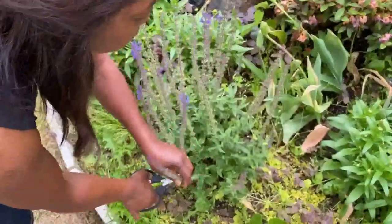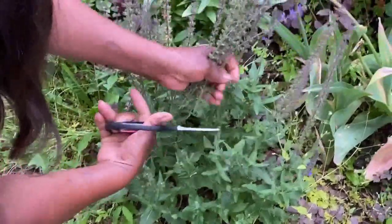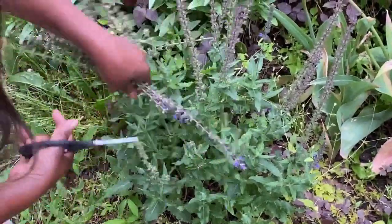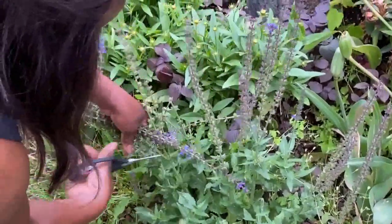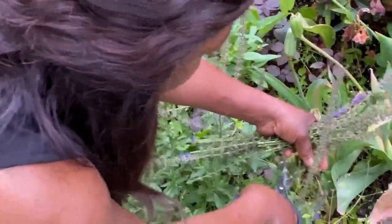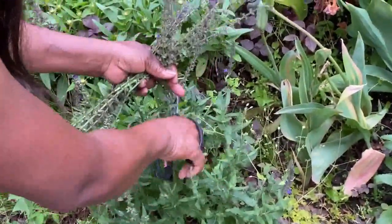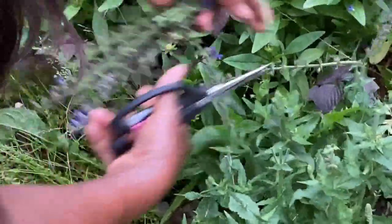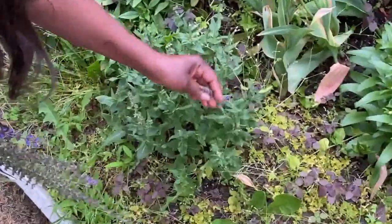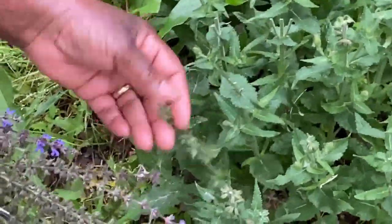This is Salvia. You cut it back and it blooms again. You see all this — here you can see the new one that's coming in will be colored with purple flowers. So let's do that now. Here and here. You see the new one coming in.